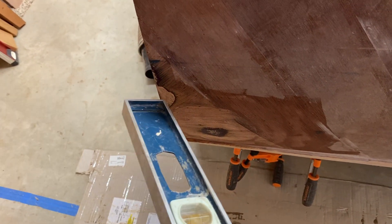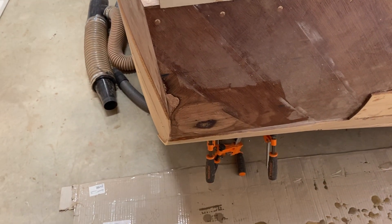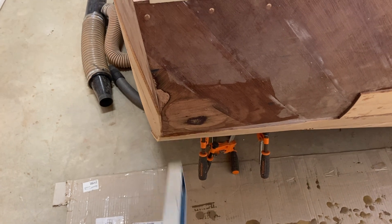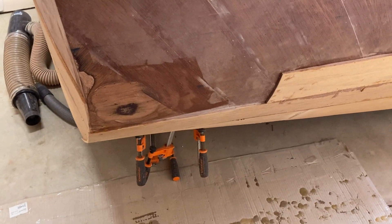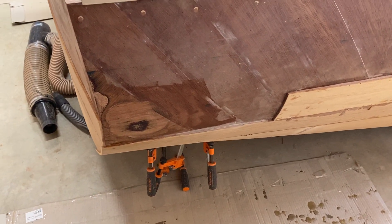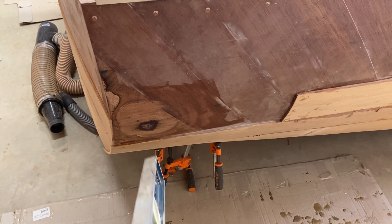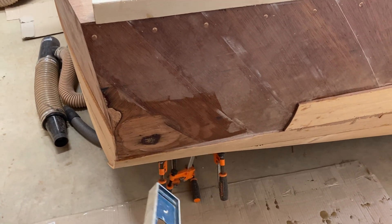I got a little aggressive with the sander right here and I didn't realize it, so I'll fill that in with thick epoxy. When I actually put the piece in, I shouldn't need a patch there. It actually worked well — that's a good way to fix a low spot if it's fairly low. This was probably two millimeters or so, which is pretty low.